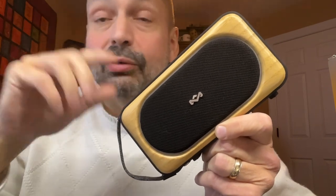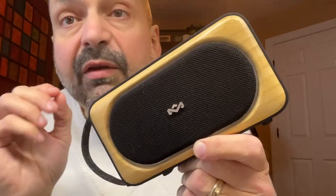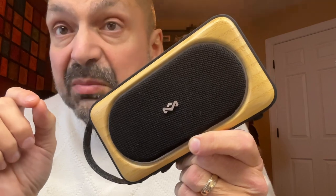This is the House of Marley Roots Solar Speaker. And spoiler alert, I absolutely love this thing. House of Marley obviously refers to Bob Marley. I recently reviewed a speaker licensed from another music artist — it was awful. This is... Bob would be proud.